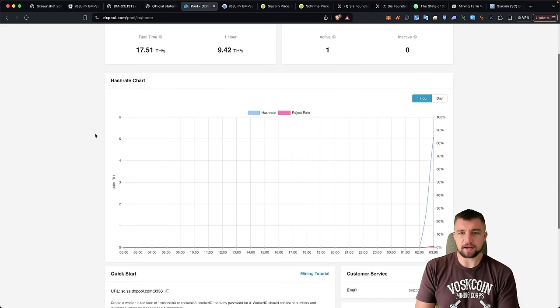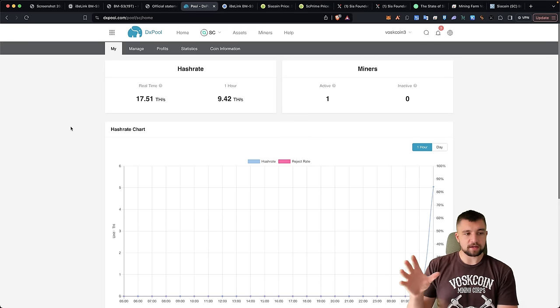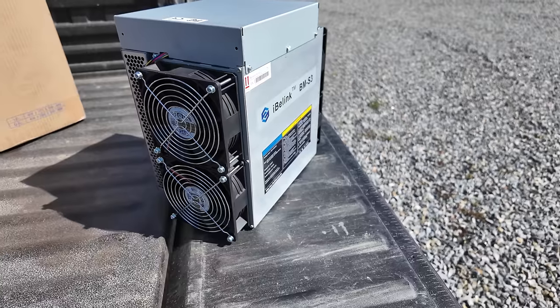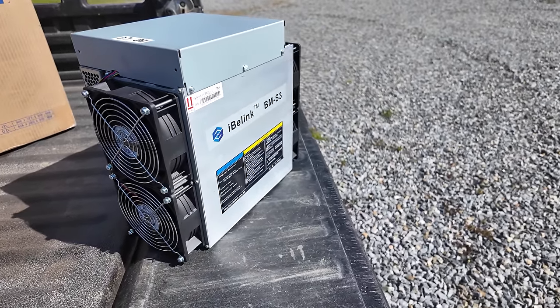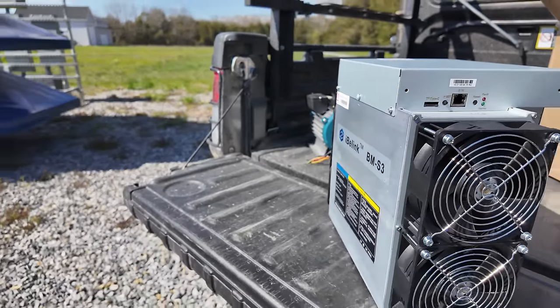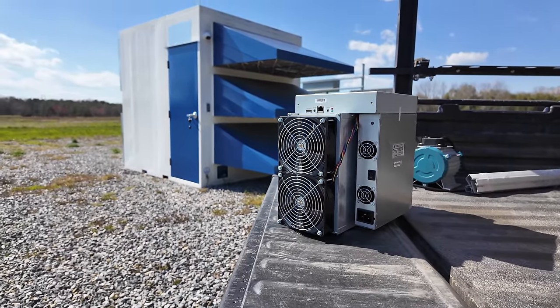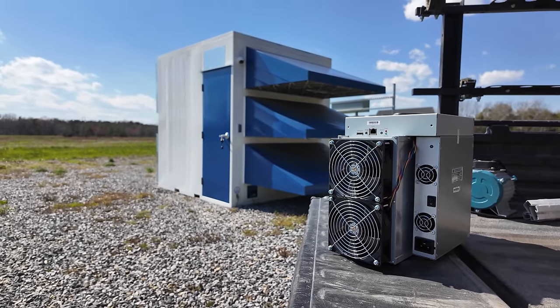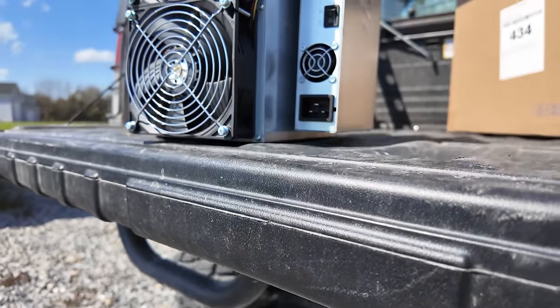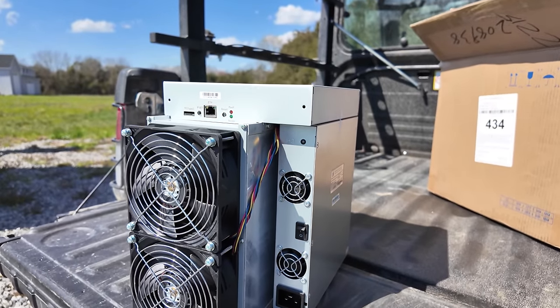We can see this miner coming online. Later in this video — check the timestamps — I will splice in a mining profitability update. Is it performing as it's supposed to? What is the real-world mining profitability of this device? We can really start crunching numbers based on real-world data to determine exactly what this thing is worth.